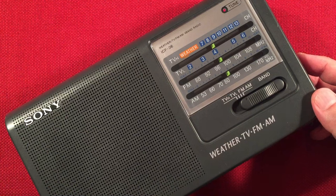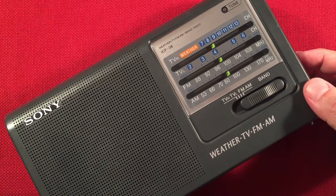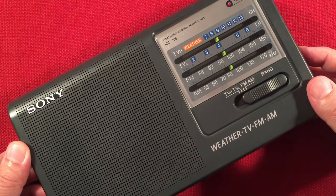Here's 880 coming in pretty strong — WCBS, New York, New York — 750 miles to the northeast. There you go — 880 WCBS. Awesome.